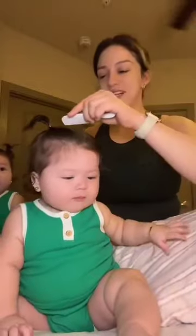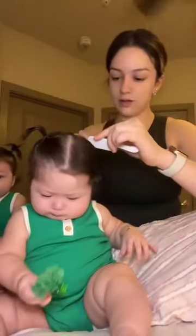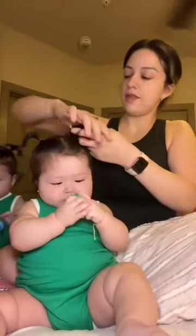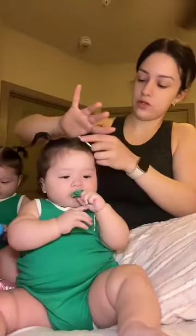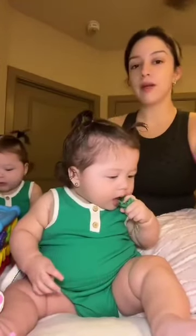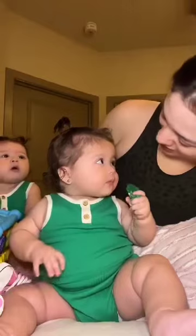She wants the hairbrush but I'm using it mama. I did not do these even, but that's okay, we're just gonna make it work. Does that look even mommy? It looks even from the front and that's all that matters. We're not gonna do any bows today because we are not gonna be dealing with this bow situation. No ma'am. We're not.